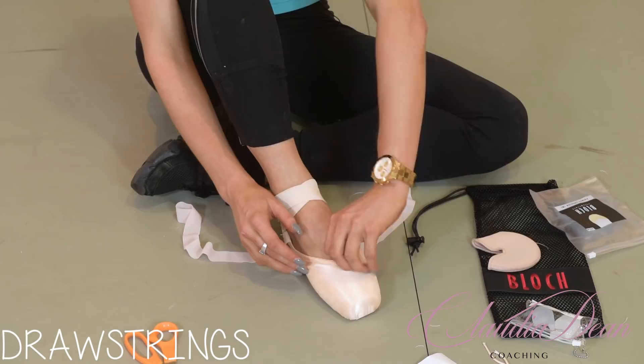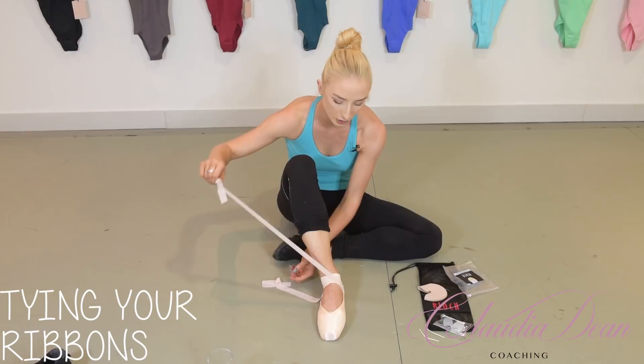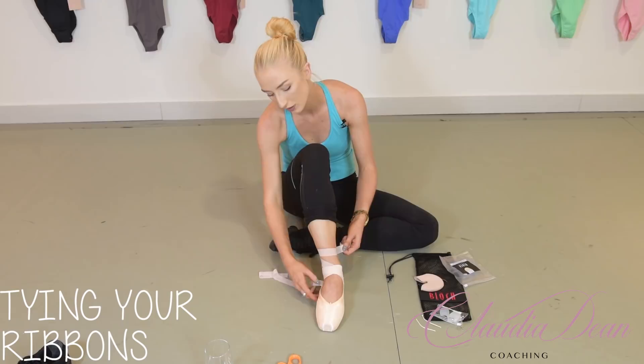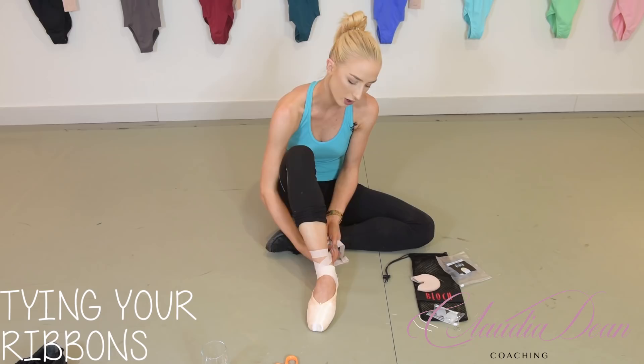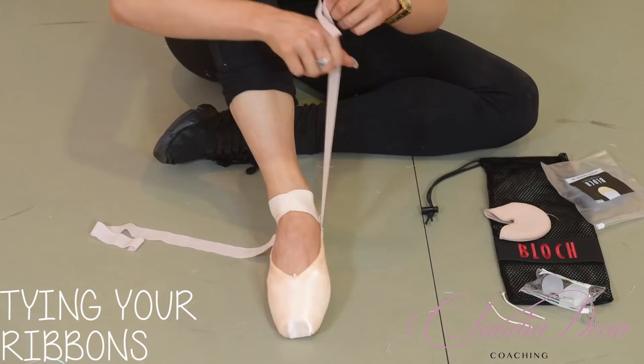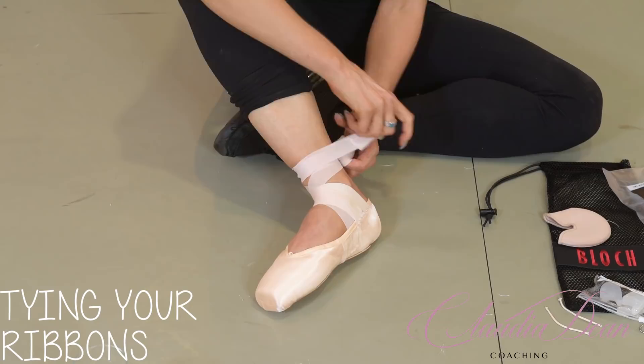Now how do you tie your ribbons? Always grab the inside ribbon first, wrap it around the outside of your ankle, do another full loop around, and place it on the inside of your foot. Then grab the outside ribbon, wrap it all the way around, do another loop so it joins where the inside ribbon is — both meeting on the inside of the ankle. Then simply tie a knot.